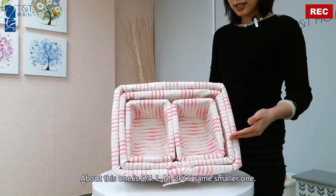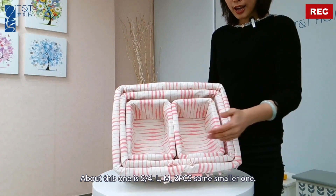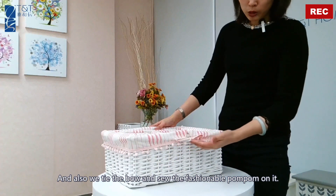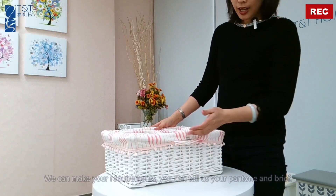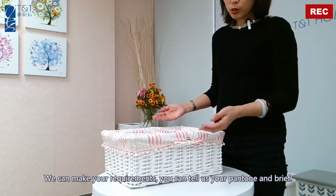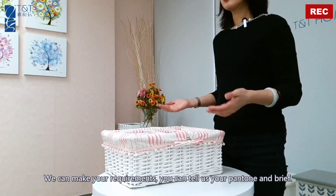This is a set of four: a large one, a medium one, and two smaller ones of the same size. We also tie the bone and sew fashionable pom-poms on it. We are not only designing this pattern — we can make designs based on your requirements. You can tell us your pattern or your brief.